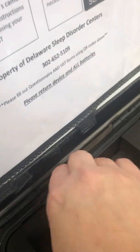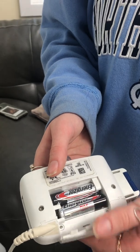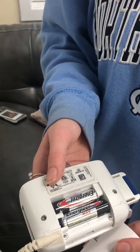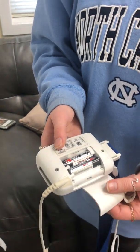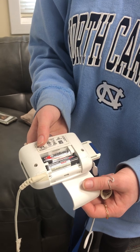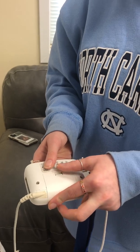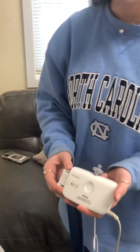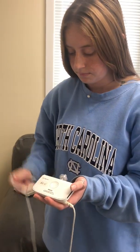If for any reason you need to replace the batteries, please take the spare batteries, open the back of the device, pop the batteries out, and replace them. The batteries should last for two nights and should only be replaced if you are unable to get the device to turn on. You want to use this device for approximately six hours. After both nights, simply return all items back to the case and return to our location.